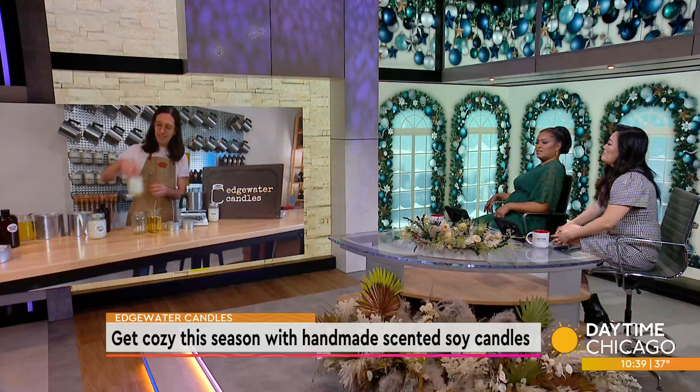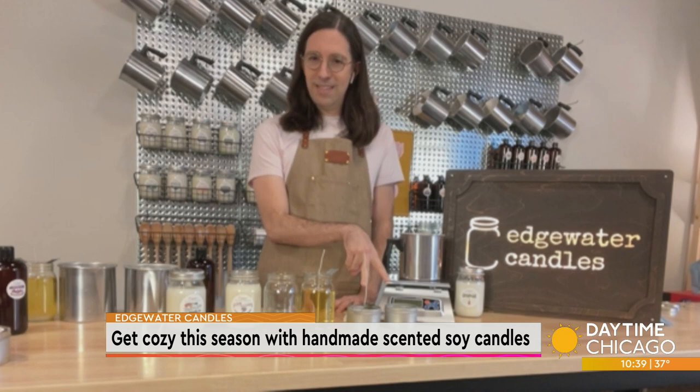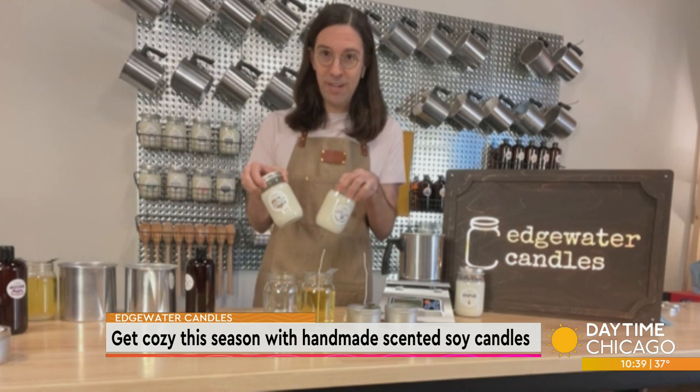If we sign up for a class and make some candles, how many candles will we leave with, and do we leave with some of these tools? You will make two of our tins. What's extra cool is you can choose one of our scents, but you can also blend the scents together — so if you wanted to make a blend of cedar lavender and tomato leaf, go for it. You can mix all those together because we have all of the oils we use to make our candles here in the shop. So you can have a signature scent — absolutely.